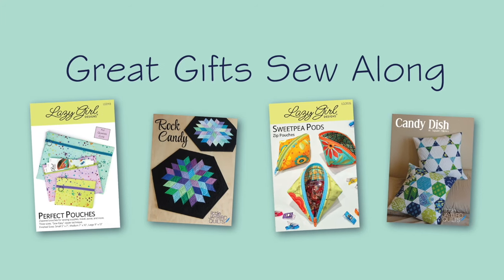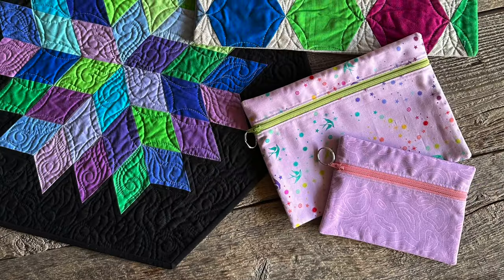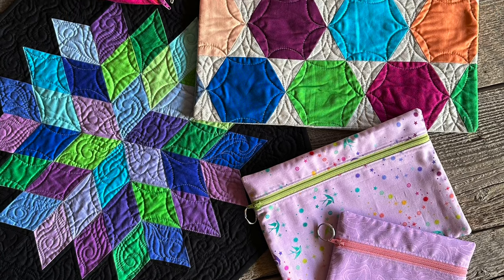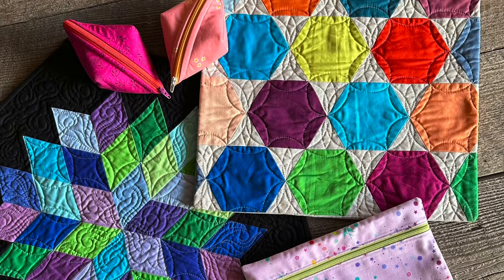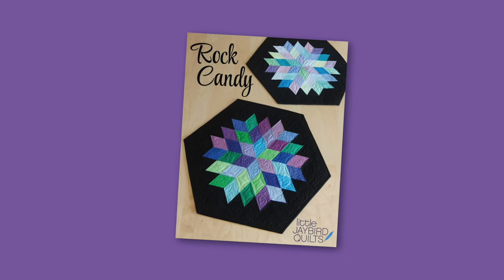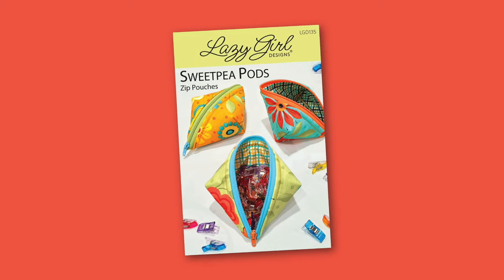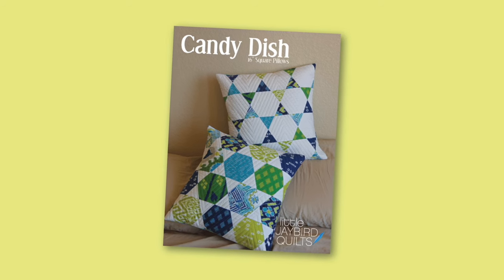I'm Julie Herman of Jaybird Quilts and Lazy Girl Designs, and welcome to the Great Gifts Sew Along. We wanted to get crafty with you as the holiday season approaches, so I've put together the best of our best patterns for you to make handcrafted gifts for your loved ones with ease and joy. We'll be making Perfect Pouches by Lazy Girl Designs, Rock Candy Table Topper by Jaybird Quilts, Sweepy Paws by Lazy Girl Designs, and Finishing Up with Candy Dish Pillows by Jaybird Quilts.